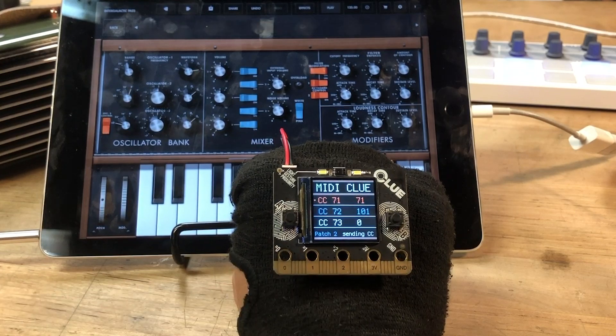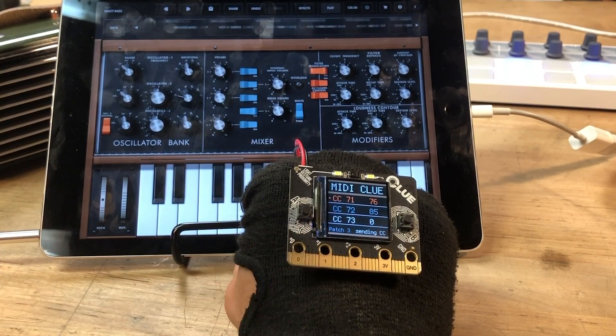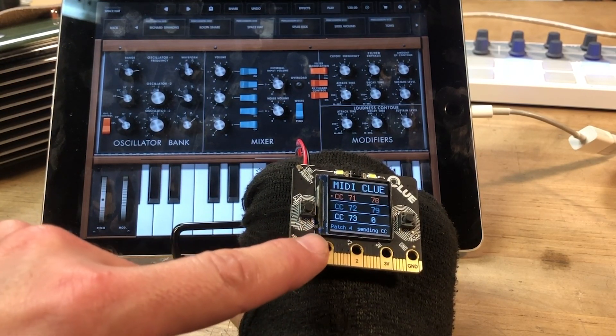And I can change out different banks. You'll see a bank and actually patch — or program change commands — going through.